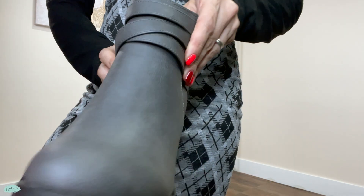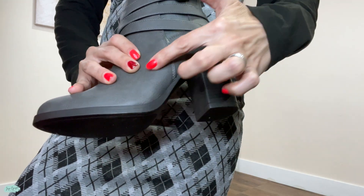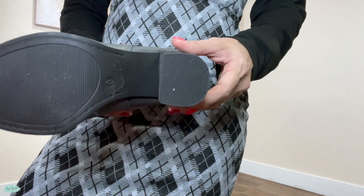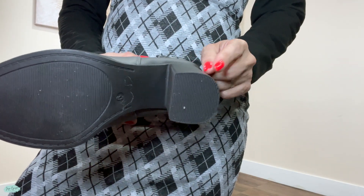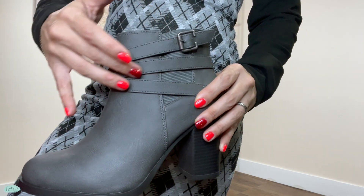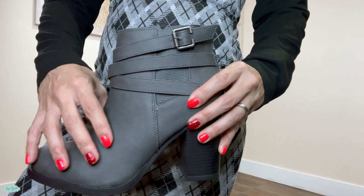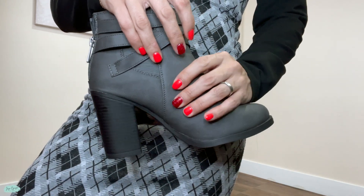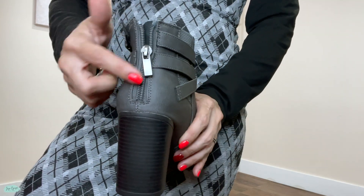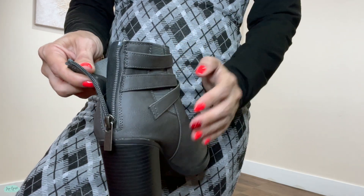So this one is in the color gray, and then this bottom part right here is in the color black, and it does have a heel — but these are chunky heels which make these boots so comfortable. I love this belt buckle design that it has around it. And if you were wondering about a zipper, which is not on either side, you will find that right here in the back. So it's super easy just to slip them right onto your feet.